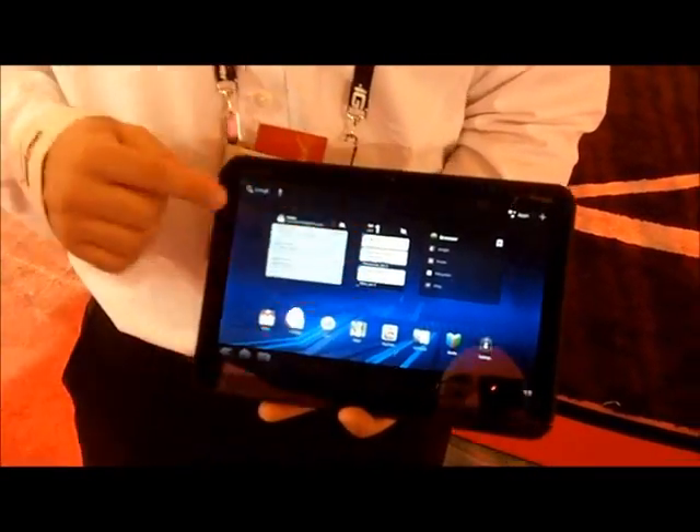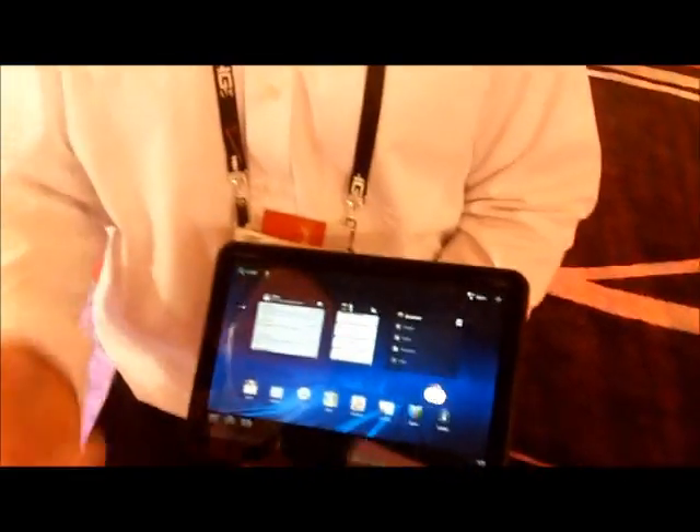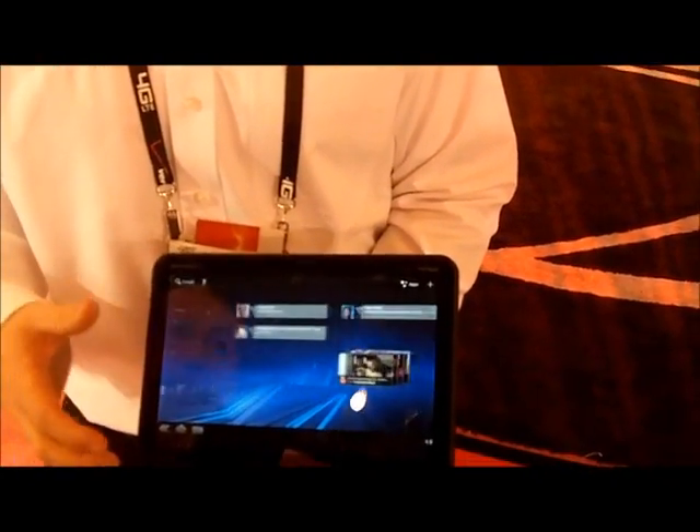As you can see here, the widgets — when you go through Google — you have all your widgets right there for your Gmail, your calendar, your browser, your books, your music. So it'll simplify your life and make you a lot more productive.